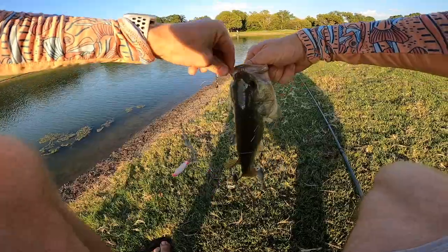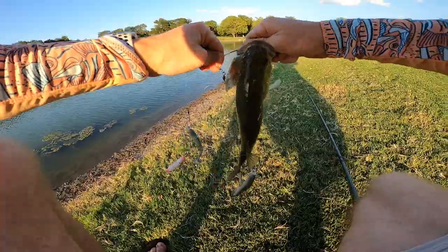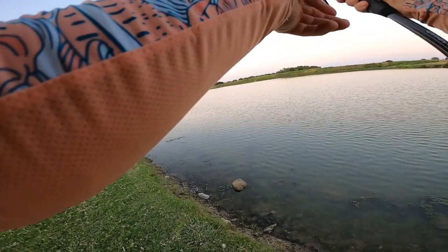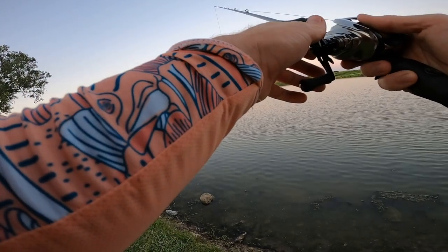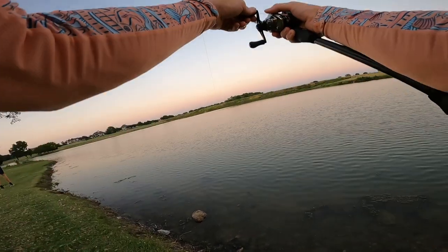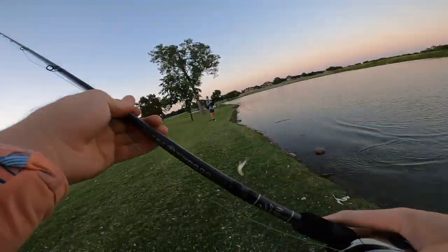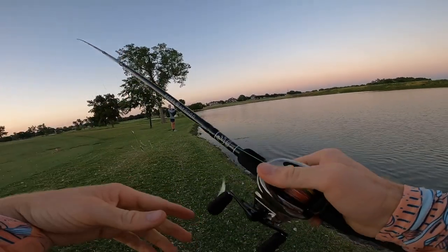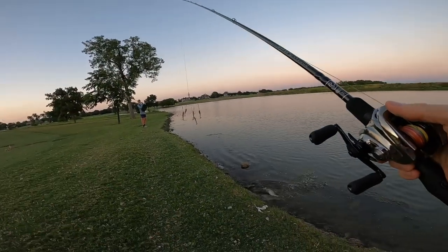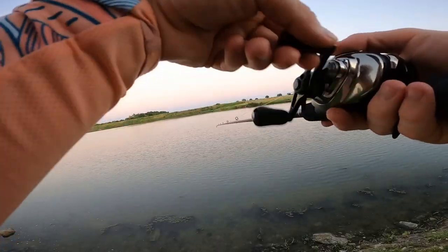Low and slow right up on the bank — nothing but little ones so far, but that's the second one. Getting more confidence fishing this thing low and slow. There we go — that one's got some size, a little bigger. Dropped it to the floor and creeped it back slowly — five pounder.